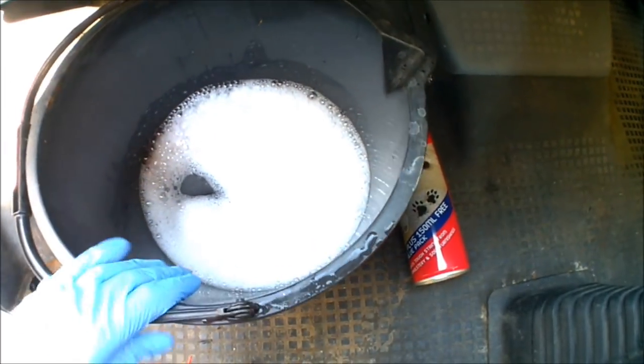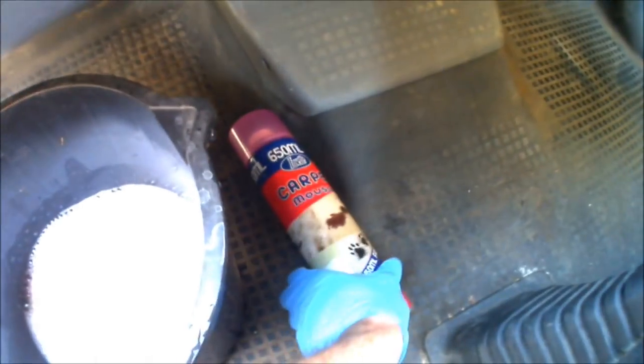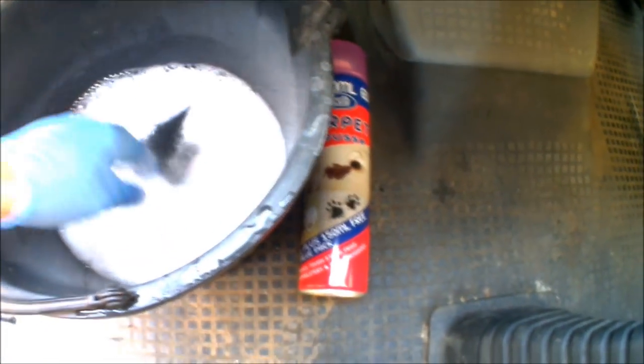First things first, it's just going to be a case of some soapy water and a sponge - give that a scrub down to get all of the years of grime out. Then I'll use some upholstery cleaner, give that a once over, and then get the polish out. So let's get washing.